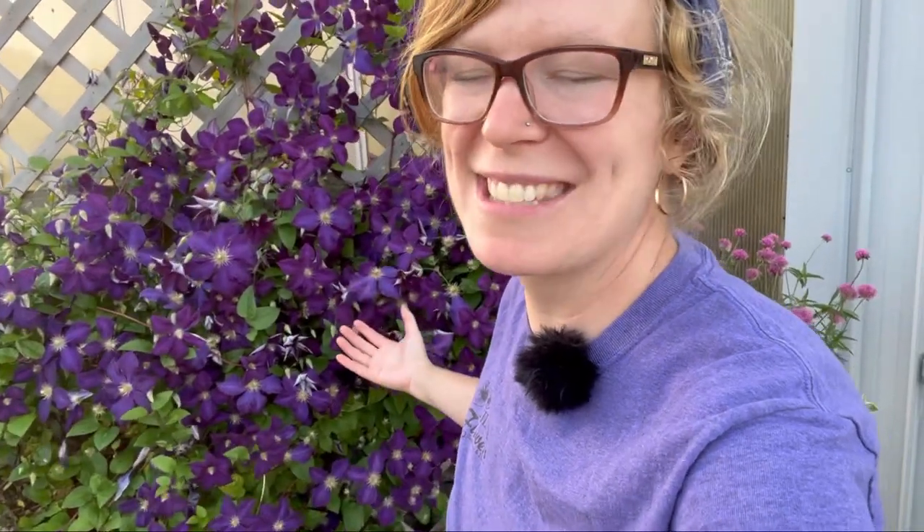Behind me is this gorgeous Jackman clematis. Clematis does best if planted in full sun — six plus hours of sun per day. It can also take a little part sun as well, so if you're getting only a half a day of sun it will do fine, but I would recommend finding a full sun location for your clematis. Clematis do best planted in good, well-drained soil.